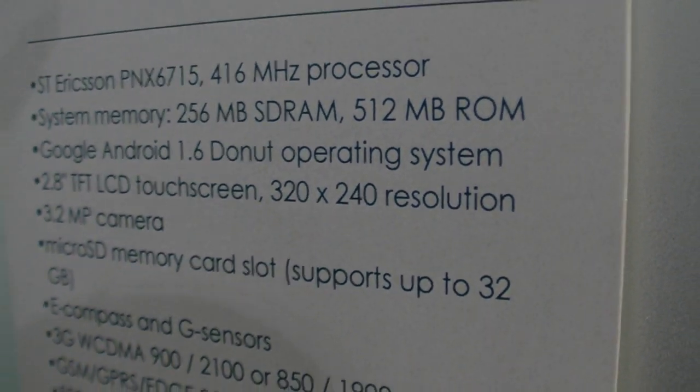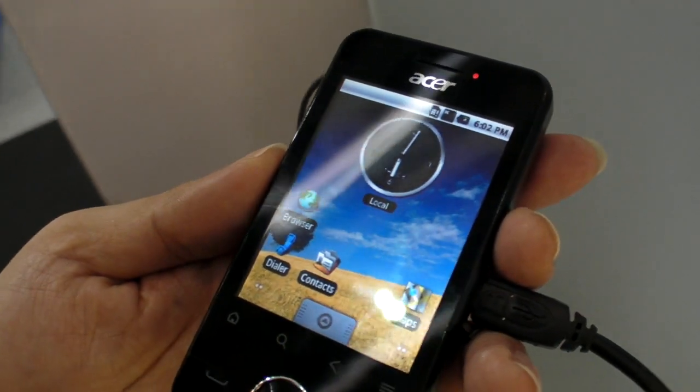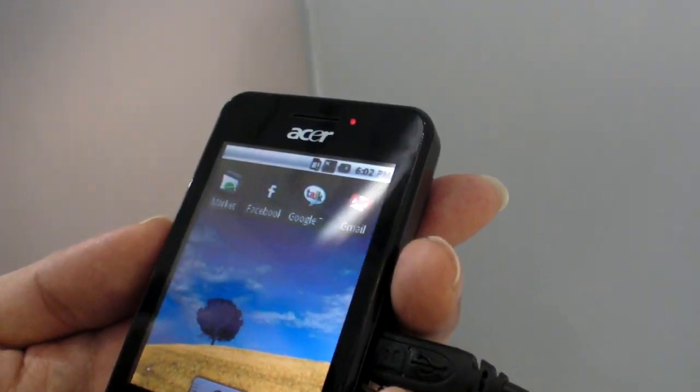This is going to run a QVGA screen and it's running Android 1.6 right now. There's no Android 2.1 on this — no plan for that. So that's it: a cheap phone, BeTouch.